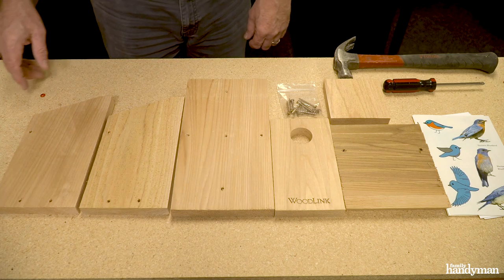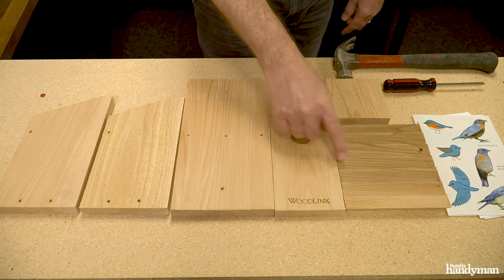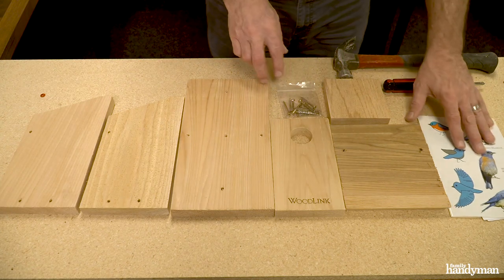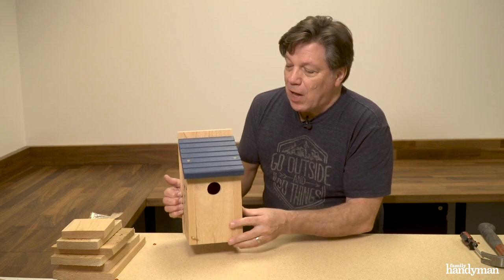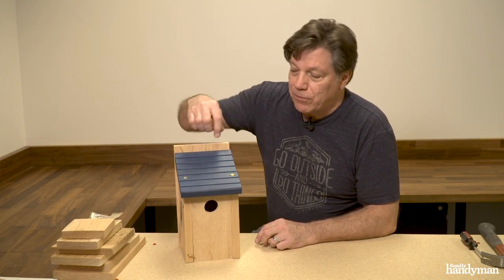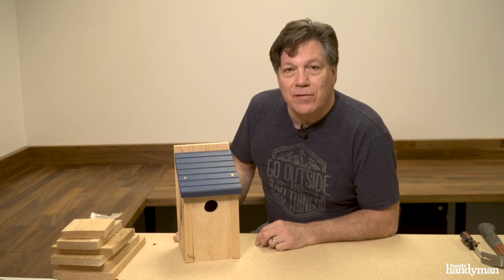Here's what comes in the box: two sides, a back, your door, the roof, bottom, some screws, and a sticker sheet. This is the finished product — this is what it's gonna look like. If you'd like, you can paint the birdhouse completely after it's all assembled, or if you just want to paint the roof, it may be easier to paint it before you start assembling.